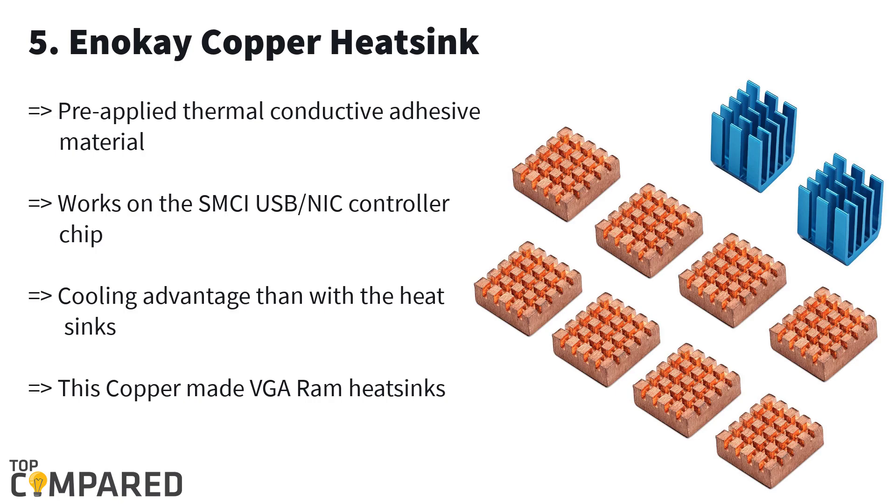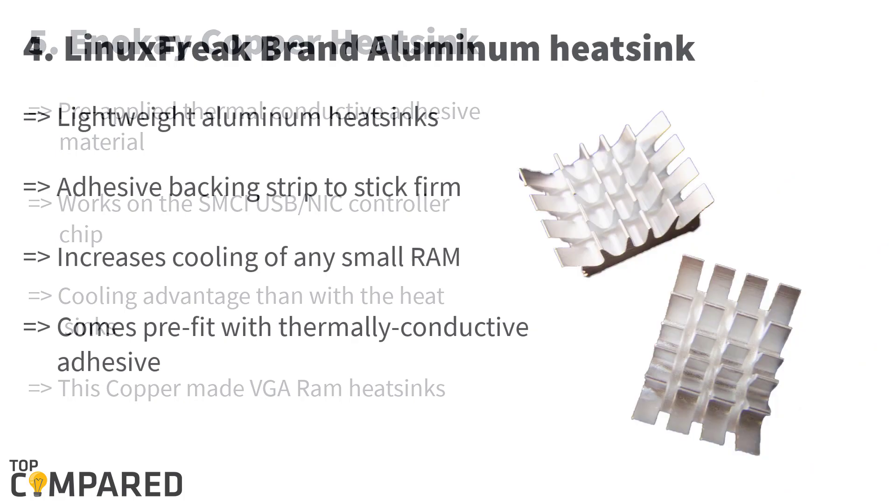Starting from the bottom of the list, it is the ANOK copper heatsink. This pack contains three heatsinks made just for Raspberry Pi. The heatsink gets thermally conductive adhesive that allows you to paste it onto the CPU, RAM, and power chips. This ANOK copper heatsink can reduce the temperature by 5 degrees Celsius overall.